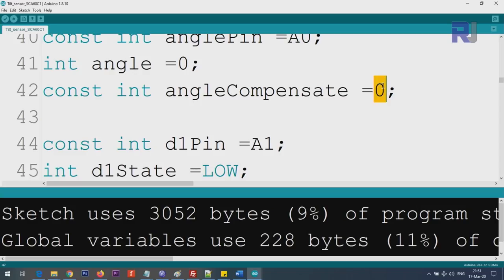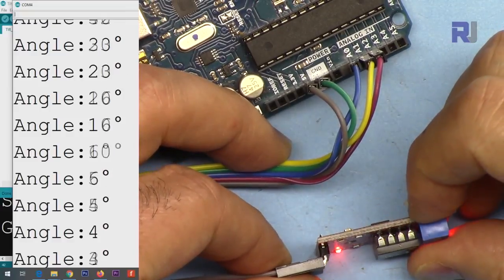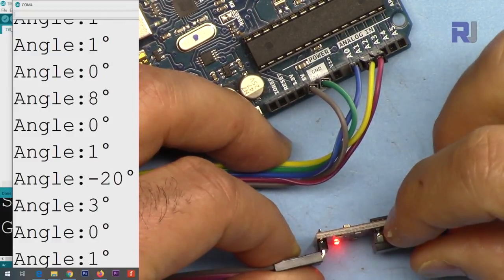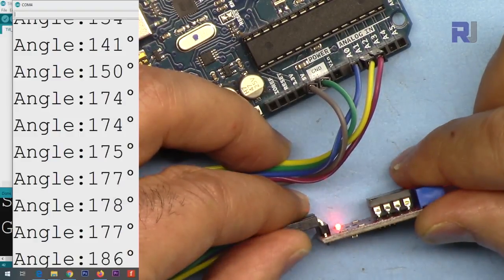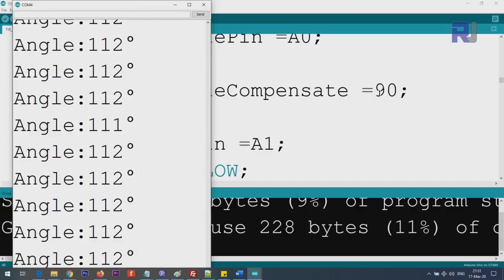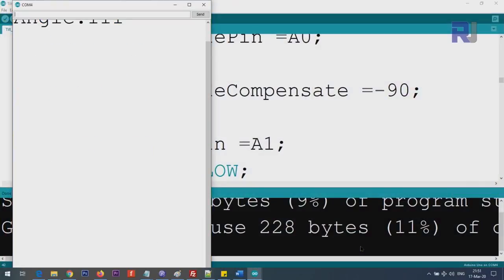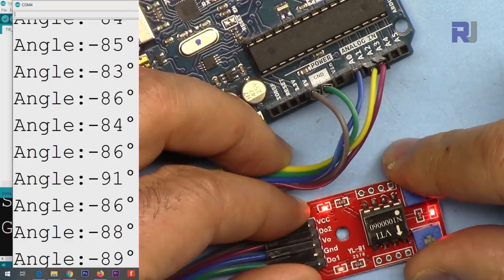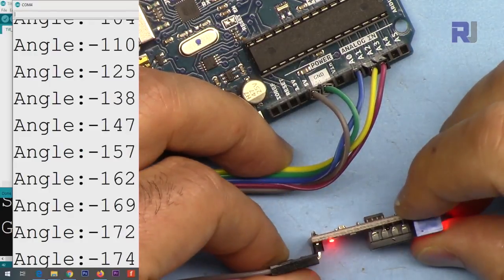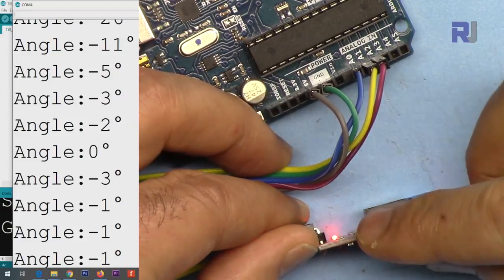Using the angle_compensate variable, I set it to 90 and upload. Now this position is your zero. Tilt one way and it reads 90 degrees; tilt the other way and it reads 180 degrees. You can also set it to minus 90, making that position your zero and the opposite end minus 180.